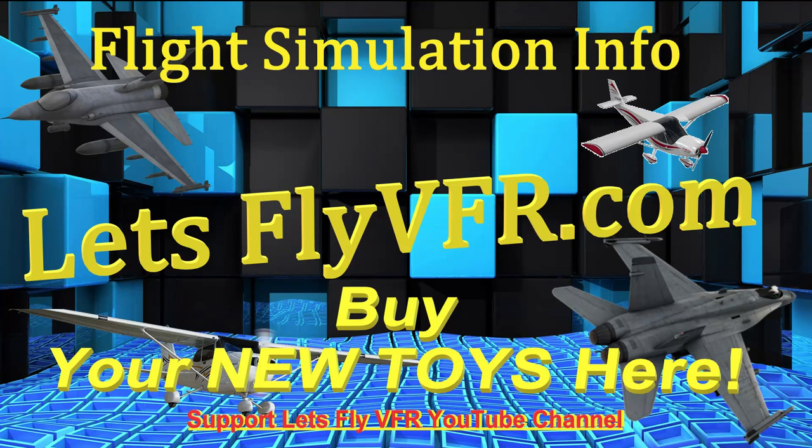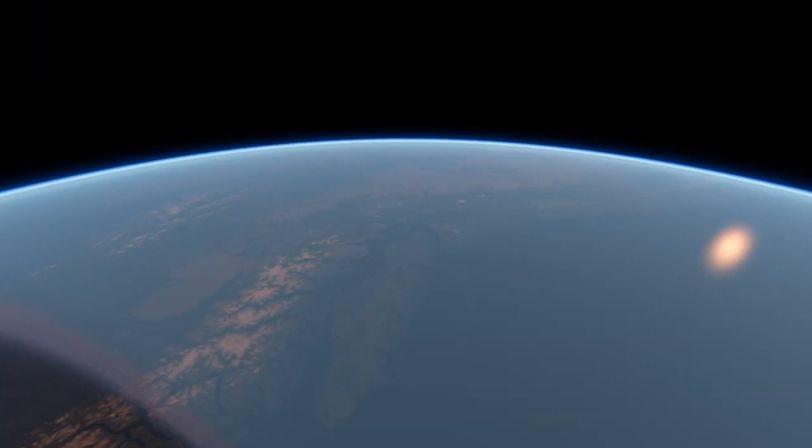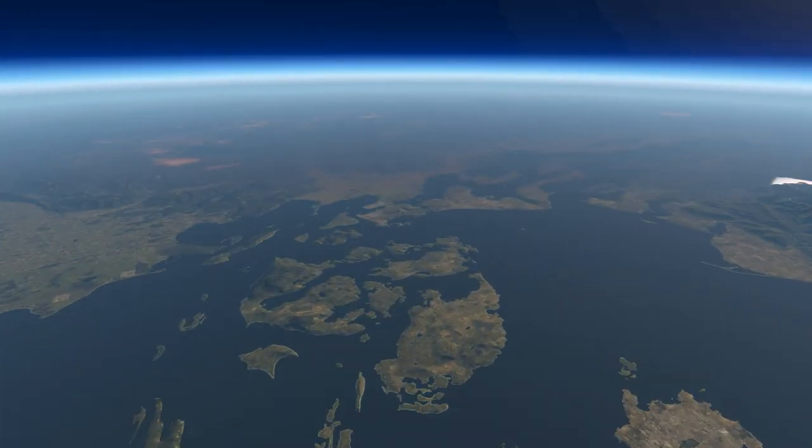Welcome to Let's Fly VFR. Today's video is all about seaplanes and we're going to go back and revisit Allen Burrows Island, which is in Washington State, and let's fly down there from space.